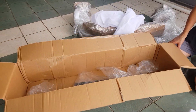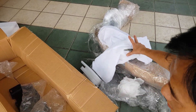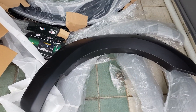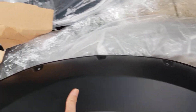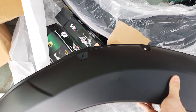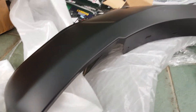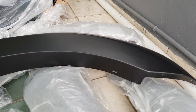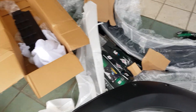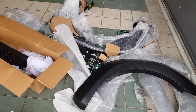Next, let's unbox the fender and I'm going to do it fast. Here's the fender flare, which is plastic. I will install them to the car very soon.